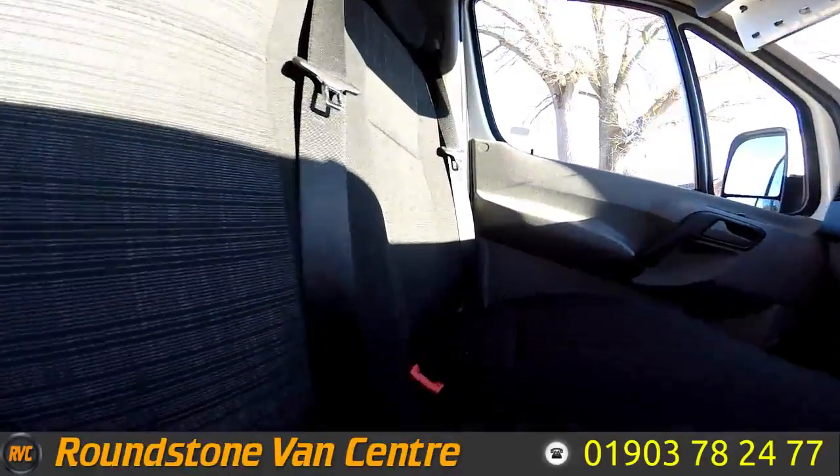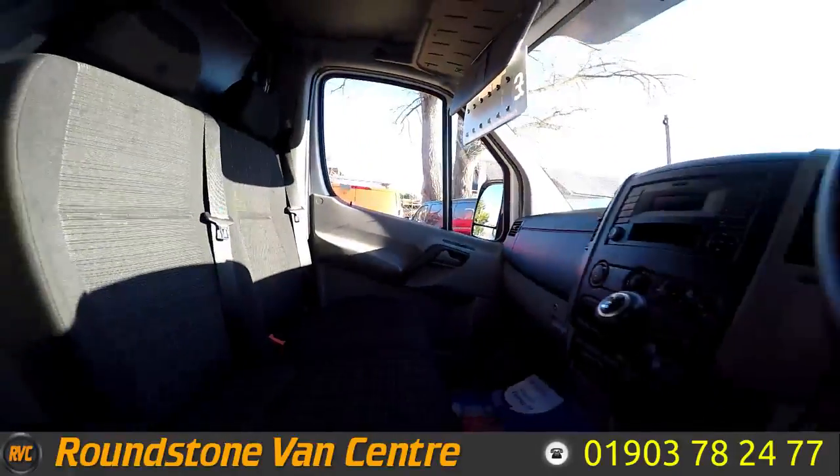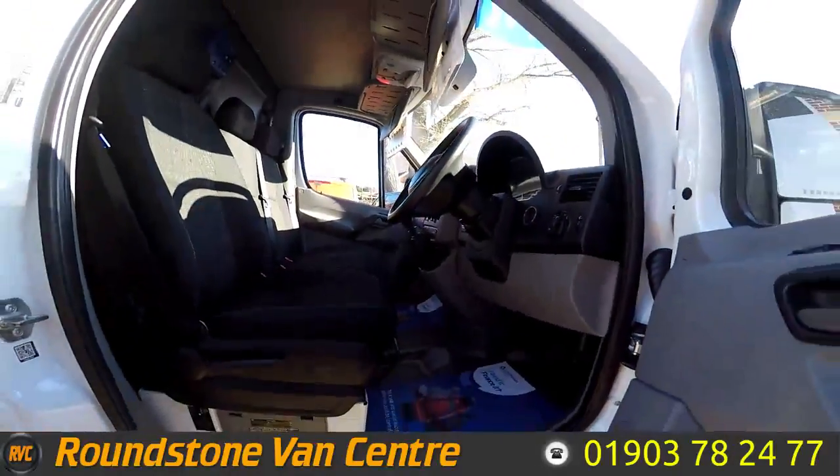Moving into the front of the vehicle, you can see it's been kept extremely clean and tidy by the previous owner, and there are no signs of any rips or tears in the seats.